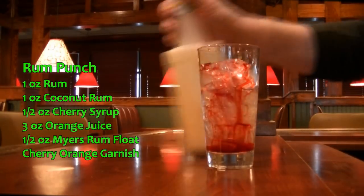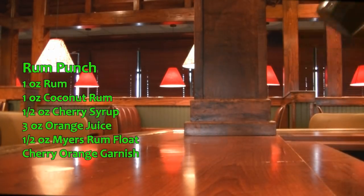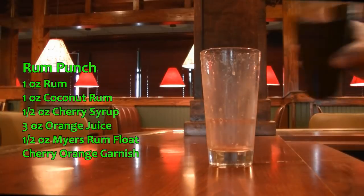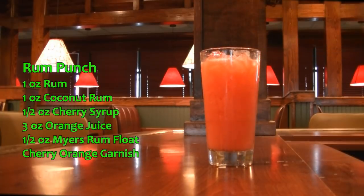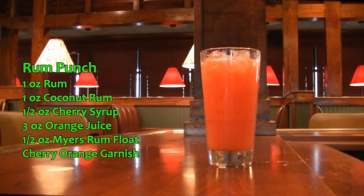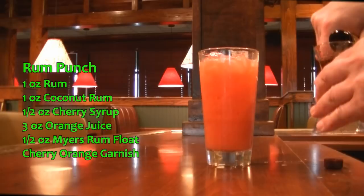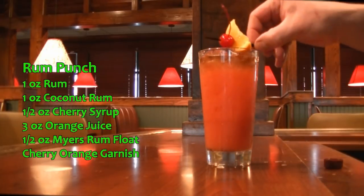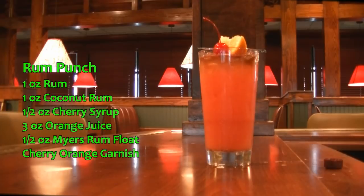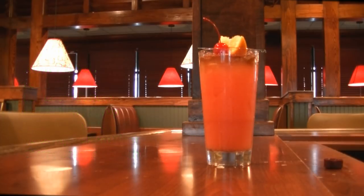We are going to top that with orange juice, then give it a good tumble or shake to incorporate. We are going to top that with just a tad of ice, and then we are going to float another half ounce of Meyer's Rum on that. Garnish with an orange wedge and a cherry. And there you have your Rum Punch — and it is delicious.